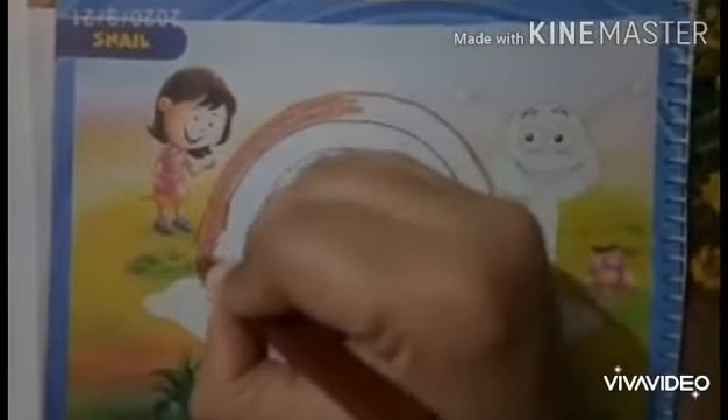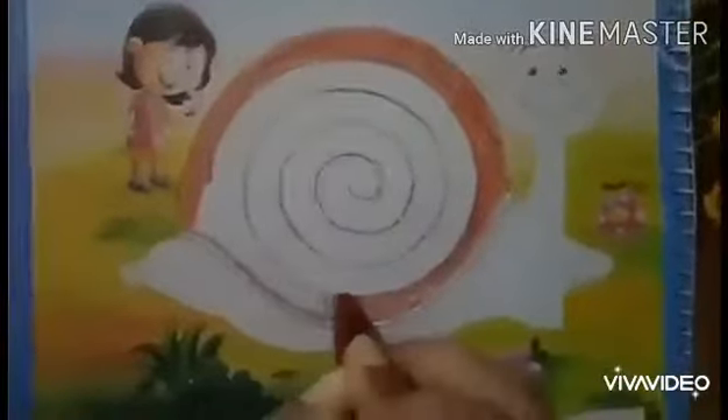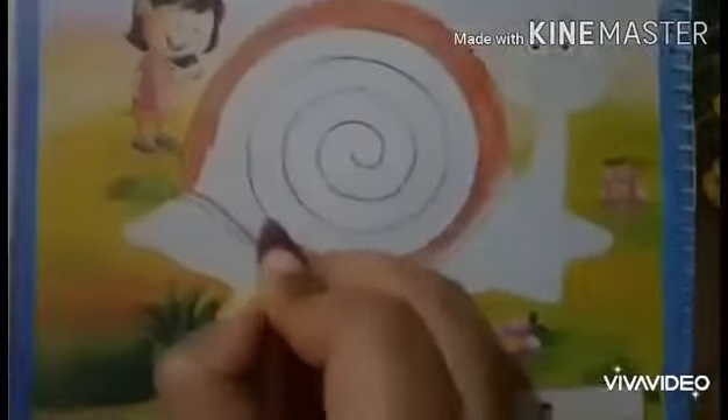After making an outline, you will do coloring with the brown color. Very good babies, fill the white space. Children, do coloring very neatly and carefully. Your color should not come out of the boundary. Very good babies, fill the white space.